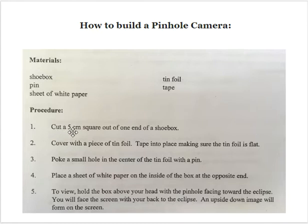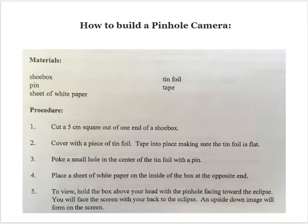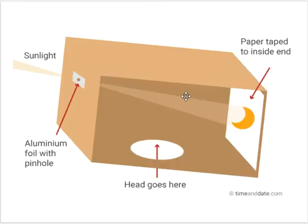So you cut a five centimeter square out of one end of the shoebox. Then you cover that little square with a piece of tinfoil and tape it into place, making sure that the tinfoil is flat. You poke a tiny hole in the center of that tinfoil with a pin. And then you place a sheet of white paper on the inside of the box at the opposite end.